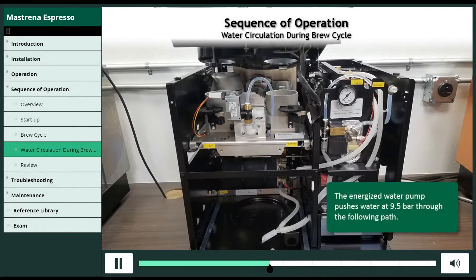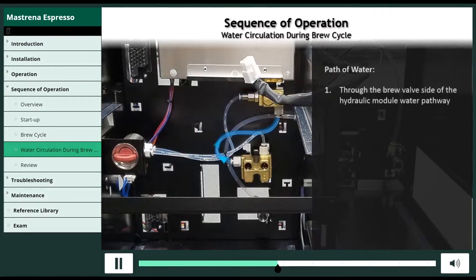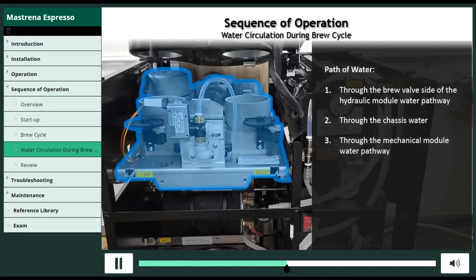The energized water pump then pushes water at 9.5 bar through the following path: through the brew valve side of the hydraulic module water pathway, through the chassis water connector, and then through the mechanical module water pathway.